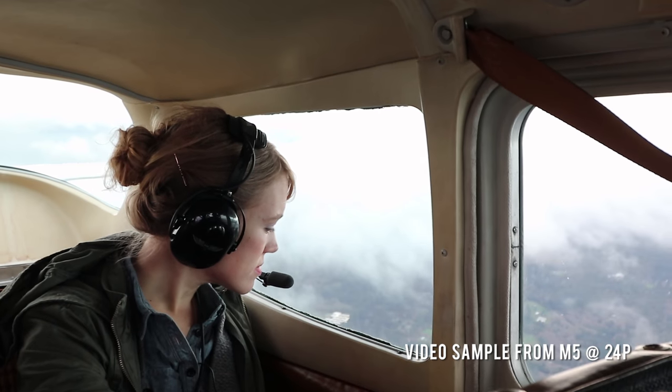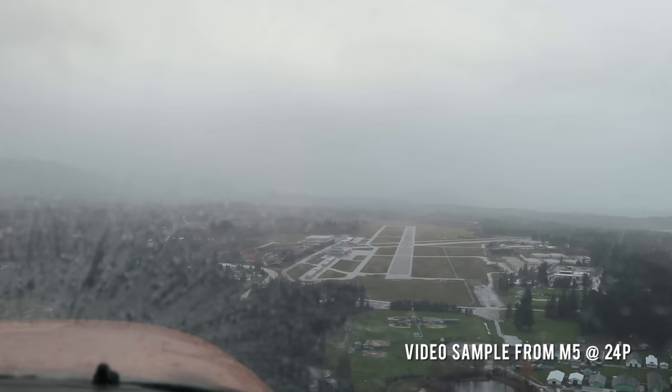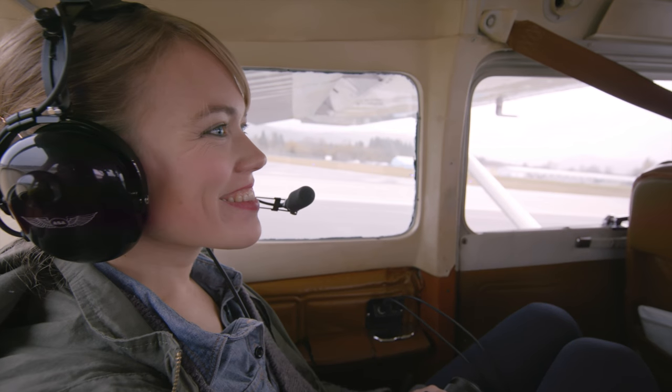The EOS M5 can capture HD video at up to 60p, with touch focus and movie servo AF. For me, it's pretty hard to top the experience of flying over the Pacific Northwest in a small plane. But I think Ashley was more excited about going to see Kate.